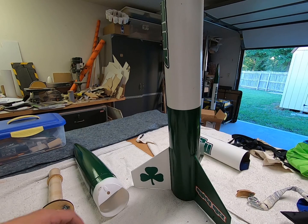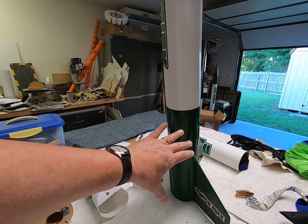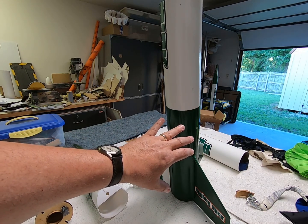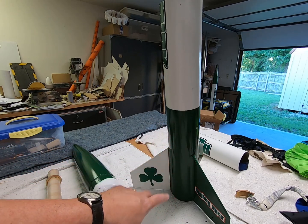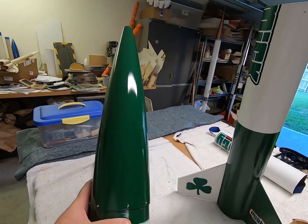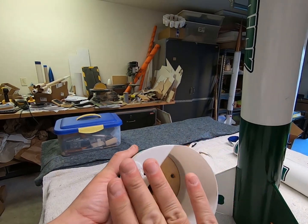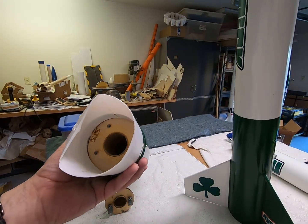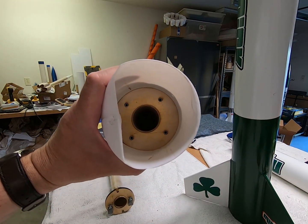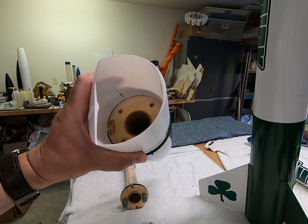The main upgrade I'm doing is adding more weight to the tail end. I'm worried that if I want to fly it on bigger J motors, there'd be so much more weight in the tail end that I'll need to add weight to the nose cone. This nose cone is just one of those plastic ones - not very much weight to it. So I decided to cut out the bottom of the nose cone and put in one of these removable nose weight systems from Loc inside of it.